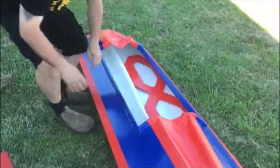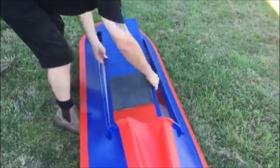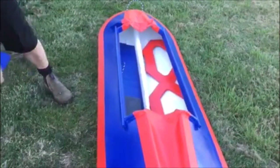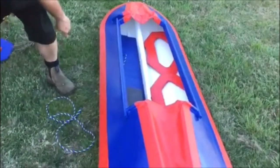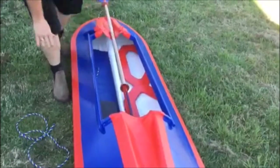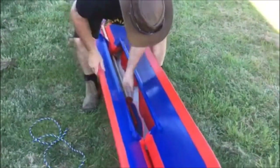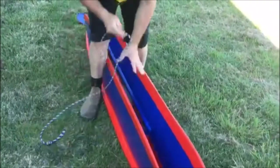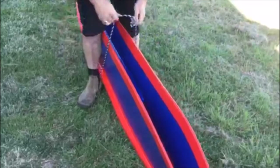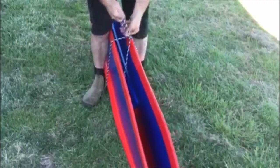Then grab your seat and put that on the other side inside the Duck Chaser. Grab your paddle — it's good to have the rope nice and close. Just fold it in half and make sure the paddle is nice and straight. Grab your rope, tuck it underneath, bring it up through the loop, and a nice quick easy knot — and there you have it.